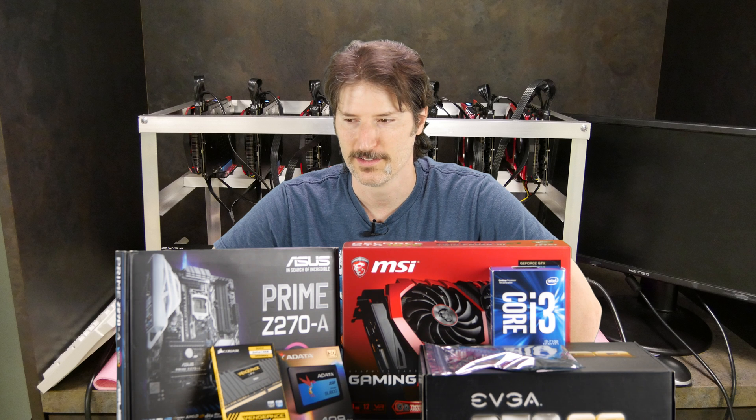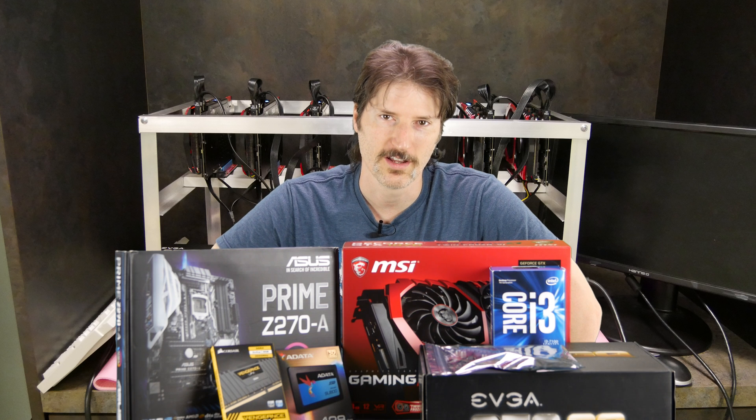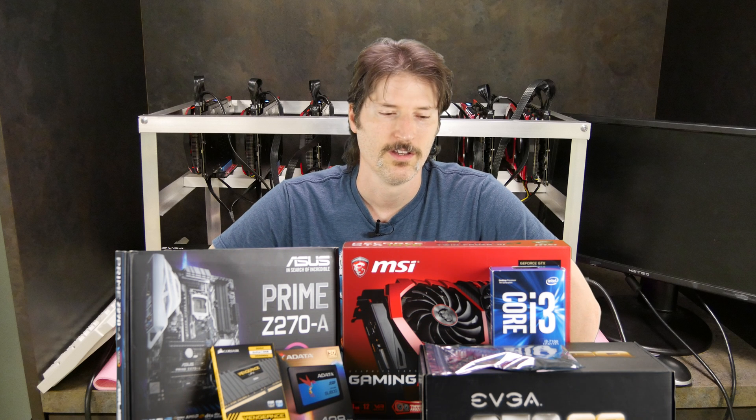I'll show you what it looks like when I'm building it, and hopefully you could learn something on this if you want to build a mining rig and get up and running. One thing you need to be conscious of is you just can't build a bunch of these and hook them up to your outlets at your house — you'll burn your house down. This thing will probably draw about 10 amps once it's running, and most circuits are 15 to 20 amps, so you really want to make sure it's on a dedicated circuit.